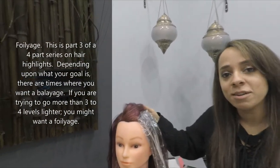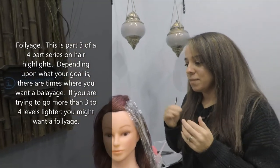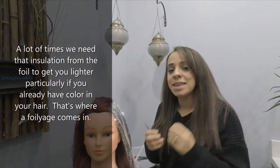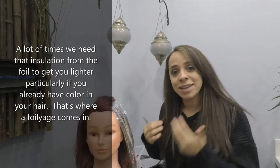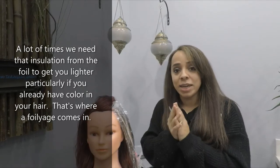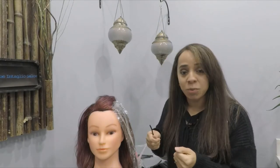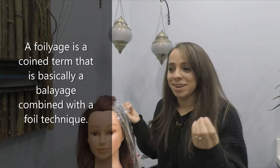Depending on what your goal is, there are times where you might want a balayage, but if you're trying to go more than three or four levels lighter and you already have color in your hair, a lot of times we need that insulation from the foil to get you lighter. Foils insulate more heat and help conduct more levels of lift than open air would. That's when you've heard the term foilage.